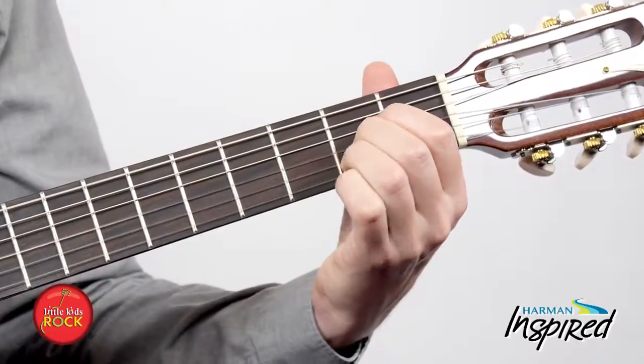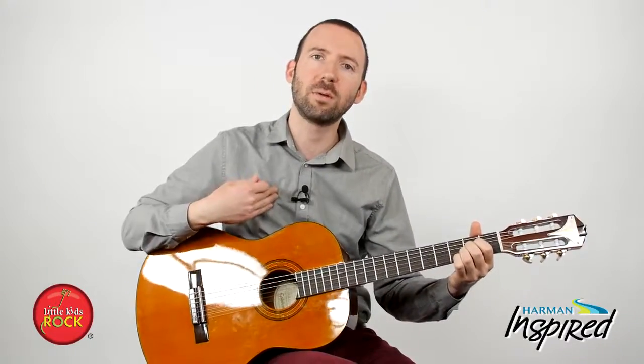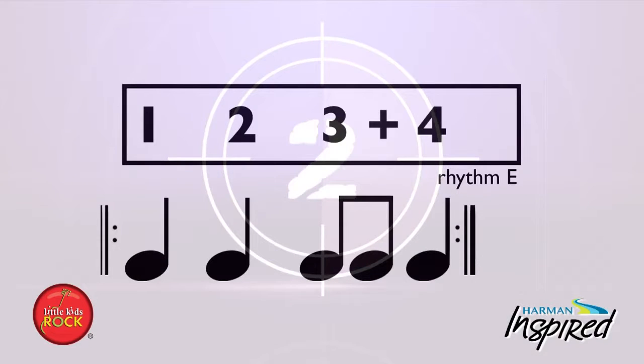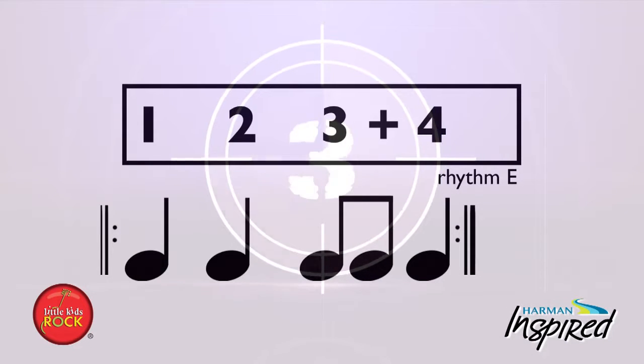Now that we've got that A chord together, let's do some call and response. I'm going to play something and you play it back. If you're still struggling, press pause and practice a little longer, then come right back. One, two — me then you.